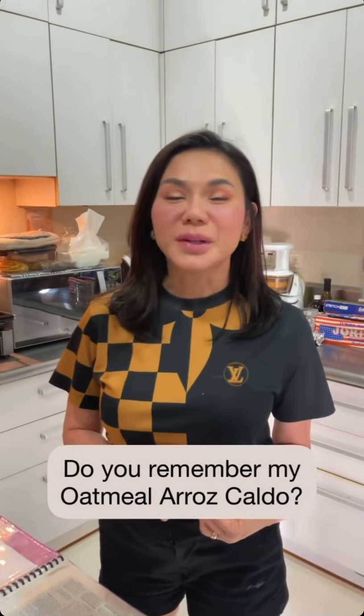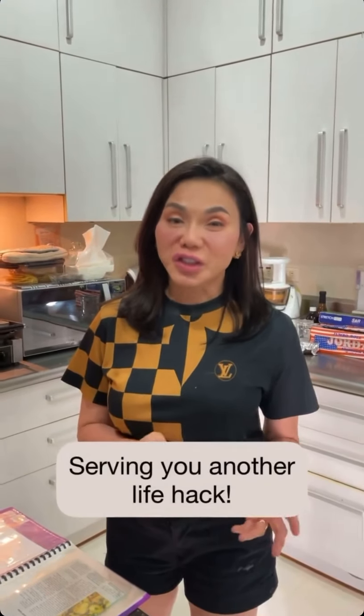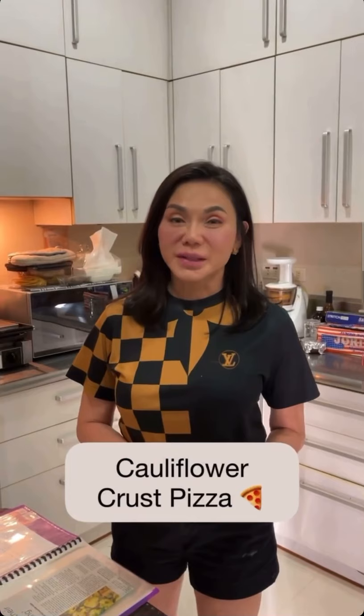You're asking me for more healthy recipes, things that we can eat that taste very rich and fattening but are actually not — like my Arrascaldo made with oatmeal. So today I'm going to give you another cheat. It's going to be cauliflower crust pizza.